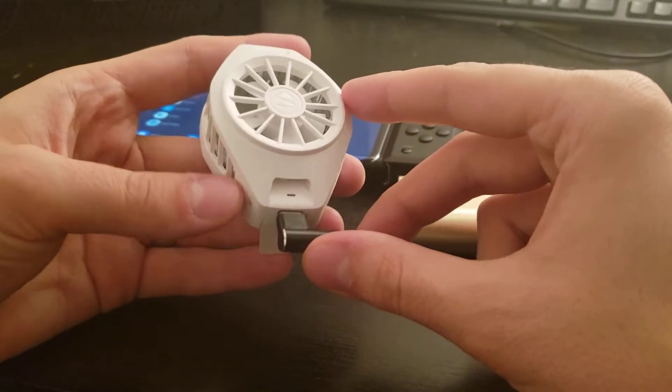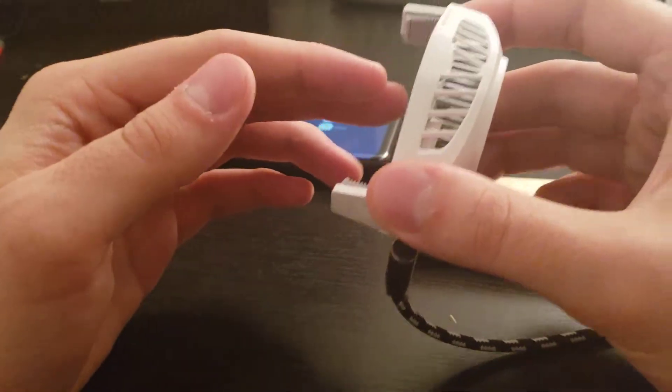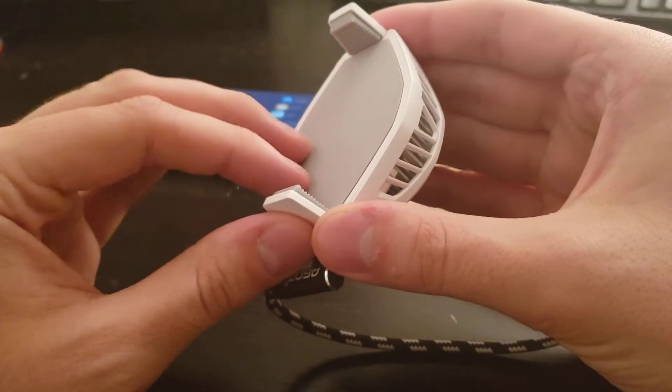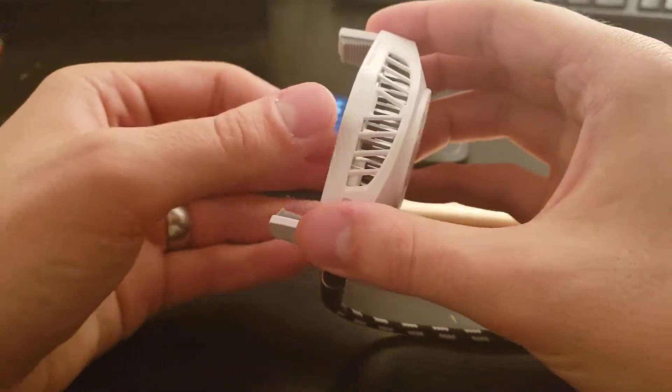Go ahead and plug that in there, flip this little switch, and you see that it turns on. Just from this running for a few seconds, this pad does get very cold. Already, it's definitely cold — so it's working.